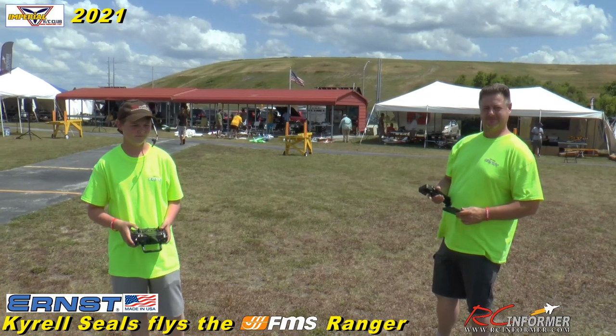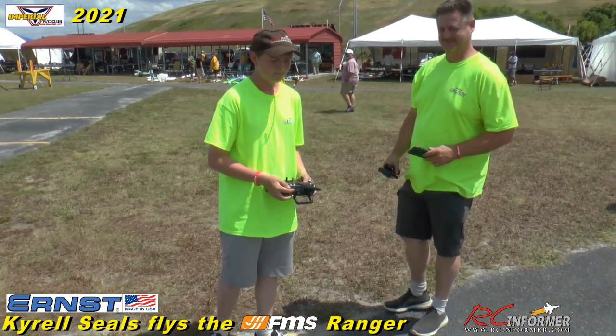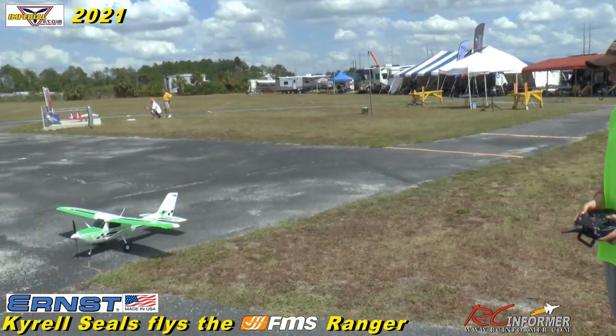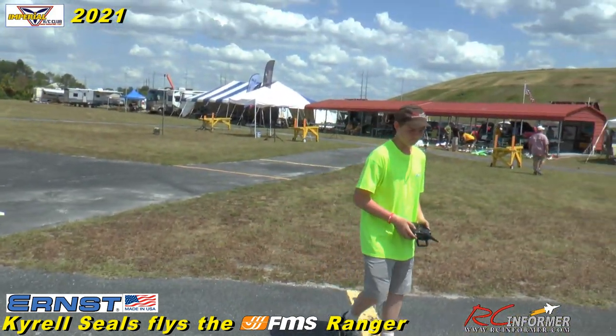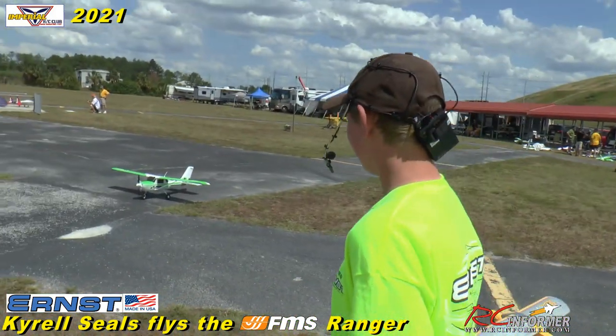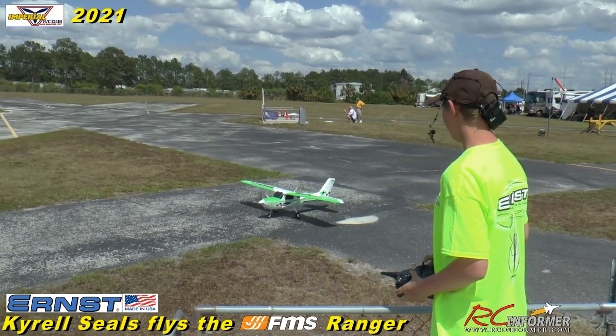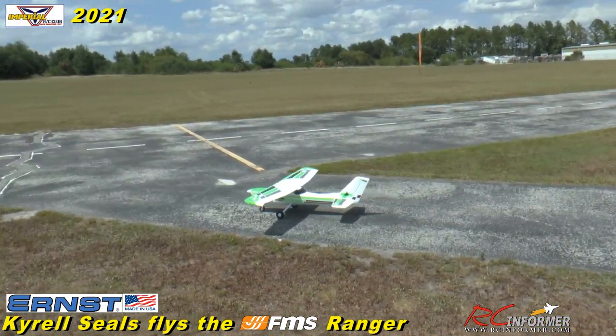They didn't bring a plane so I gave them one to fly. You guys ready? Okay, alright. He's going to taxi it on out. If you guys want to get in the pilot area here, I'm just going to film it. He's got my microphone on and everything. He's going to get some stick time. Here we go.